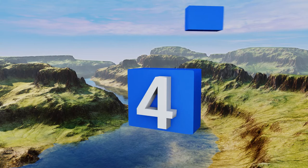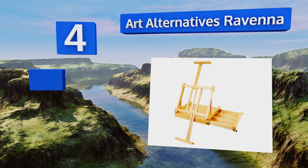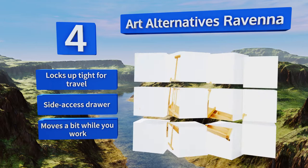At number four, designed specifically for tabletop use, the Art Alternatives Ravenna combines form, versatility, and beauty all at an affordable price. It has simple sliding stands that support canvases up to 34 inches tall, as well as a built-in handle for convenient carrying. It locks up tight for travel and comes with a side access drawer. However, it moves a bit while you work.